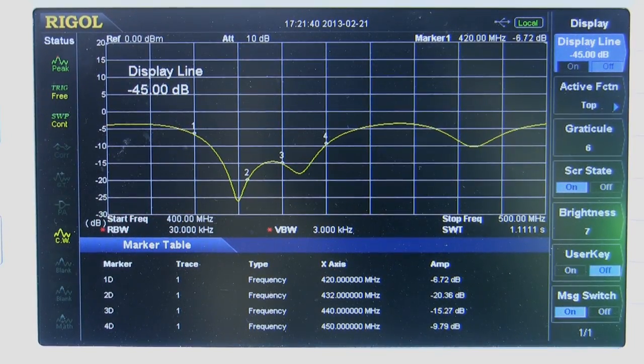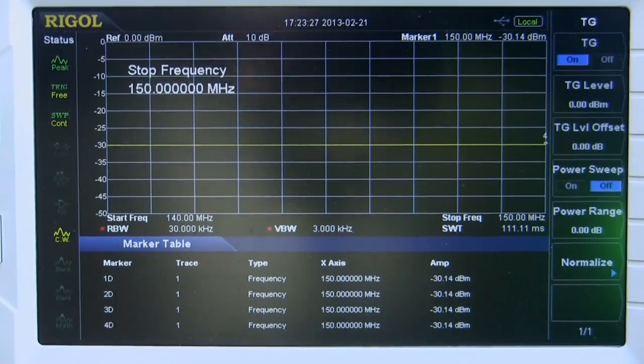Using this setup we got the resonance of the 400 MHz portion of this antenna. At 432 MHz it's got about 20 dB return loss, at 440 MHz it's about 15 dB, and at 450 MHz it has degraded a little bit to 9.76 dB.